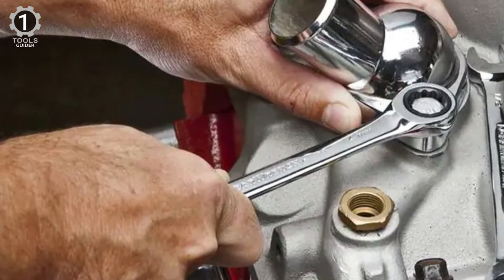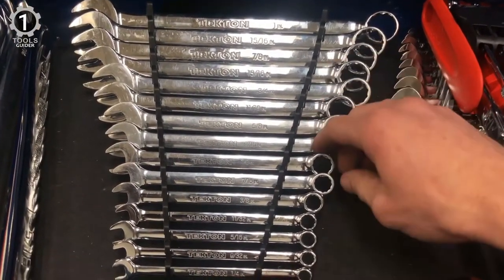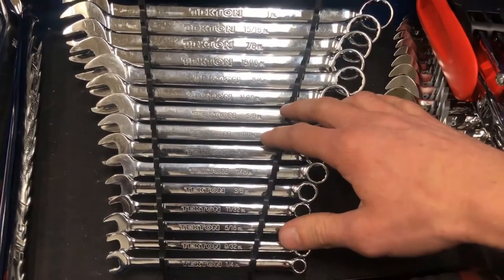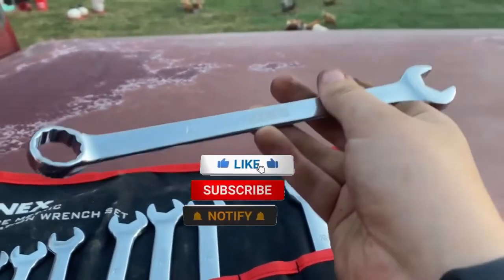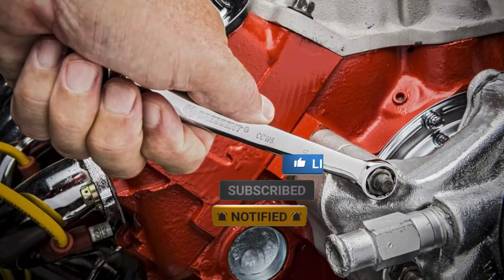The wrenches are compactly organized in the store-and-go wrench keeper. This versatile storage solution has a folding handle that saves drawer space and non-slip grippers that lock wrenches securely in place when you're on the move. Make sure to check the description box for all the links regarding the mentioned products. Don't forget to hit the subscribe button. We will be back with more videos soon.